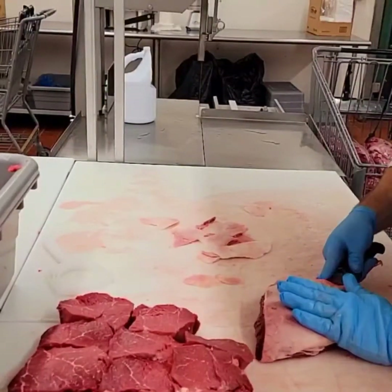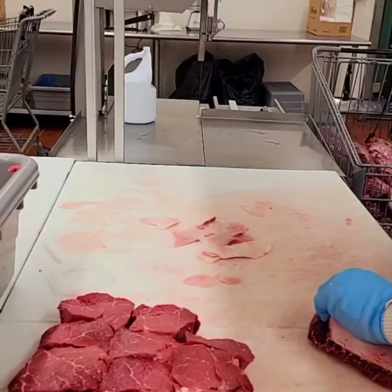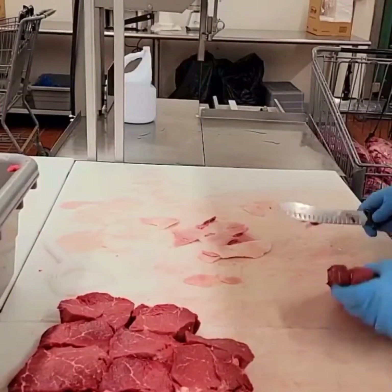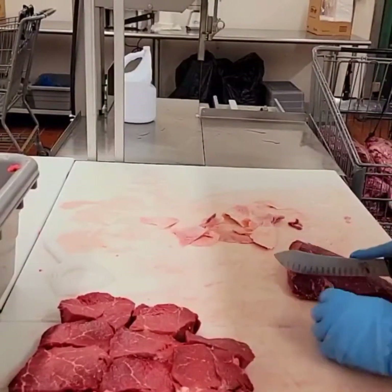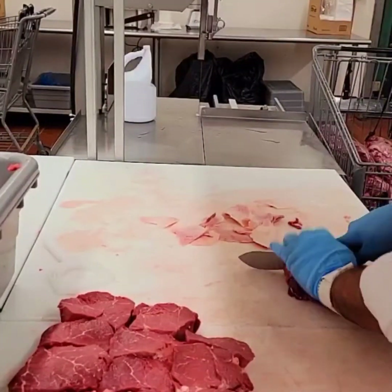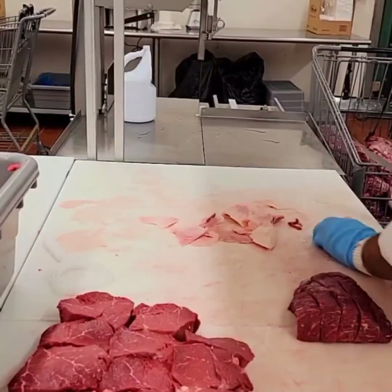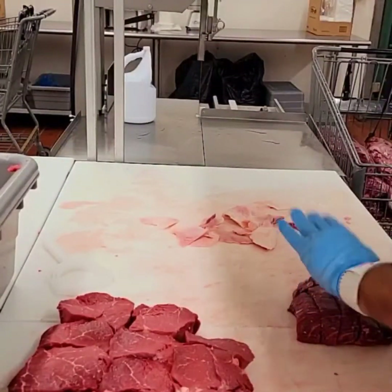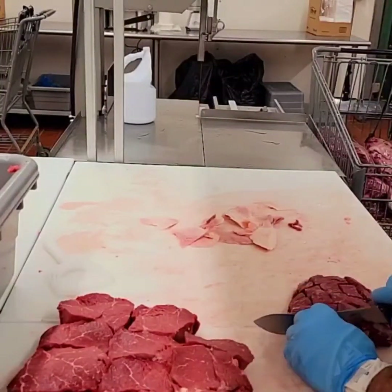I'm gonna peel that cap off. Square it up a little bit, take those thin edges off. We're gonna cut about a one-inch slice on these — you could use those for steaks just like that, but we're gonna turn this into more kebab meat because that's what we like to do with it. The top cap or picanha roast hasn't really caught on around here yet. We've tried it a few times, but people just don't know what it is.